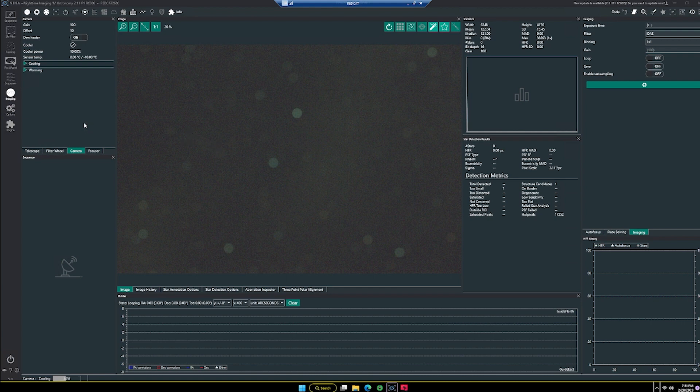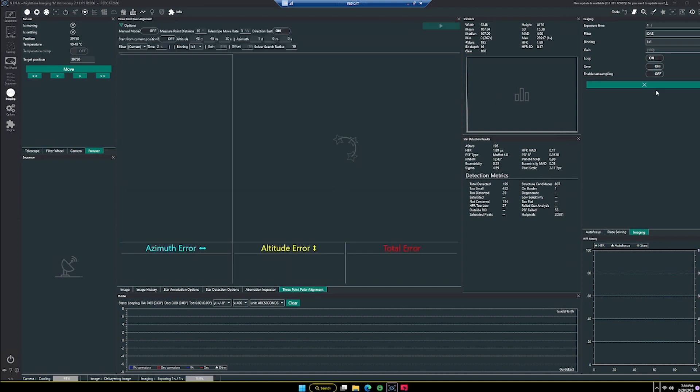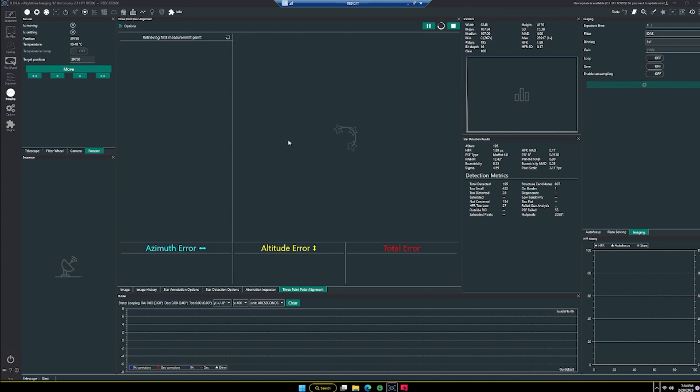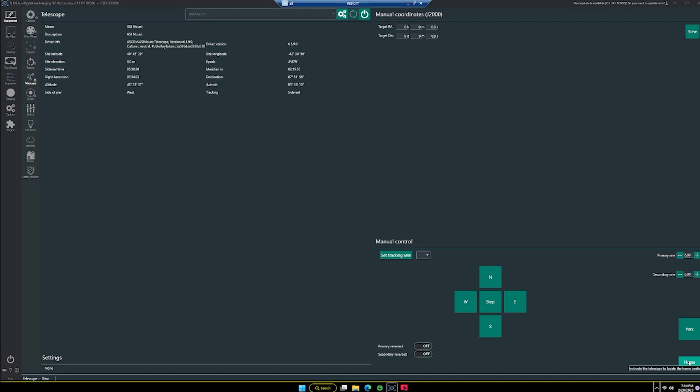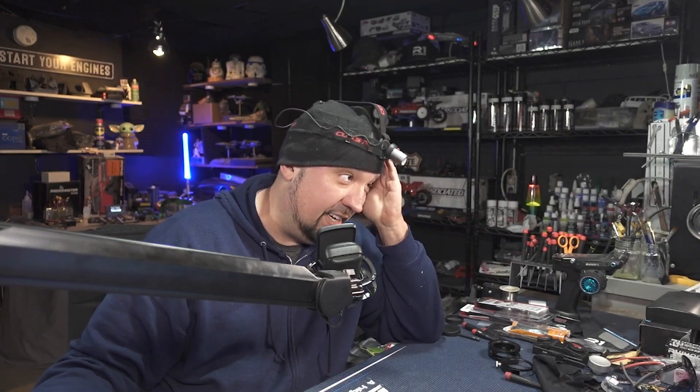We'll do a quick three-second exposure to check focus since I was playing around with the filter wheel. Not very close, so let me get this dialed back in. That should be good enough. Let's go ahead and stop that looping exposure and start our three-point polar alignment to see how this mount does. I tested this earlier — once complete and I make polar alignment adjustments, I can click home and it will go back to the home position without going crazy like the AVX did.